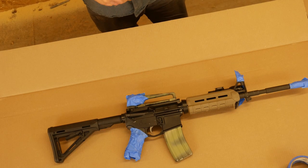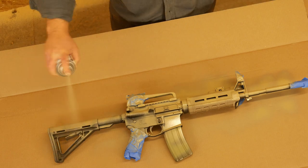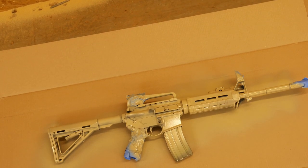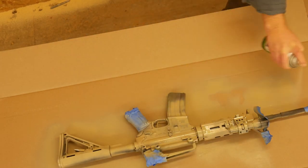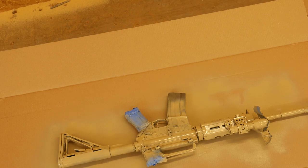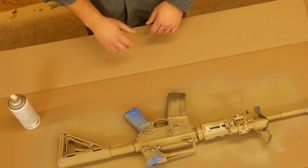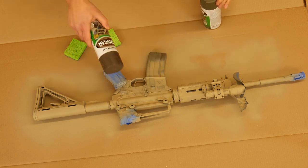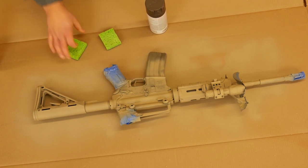Okay, so it's all taped up. First thing I'm going to do is give it a base coat with tan. We'll let that dry for about 20 minutes to an hour. Then I'm going to use a dark brown to give some striping effect, and then I have a dark green and a light green that I'll use on the sponges and dab to get a sponge effect. So here we go.